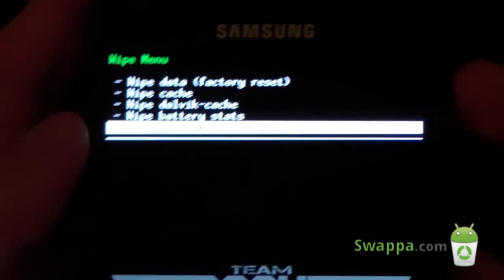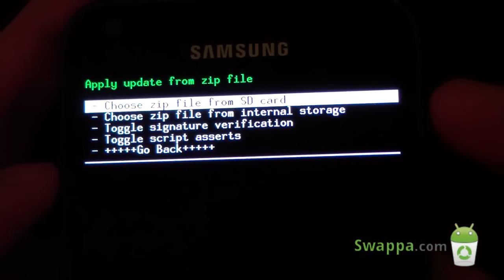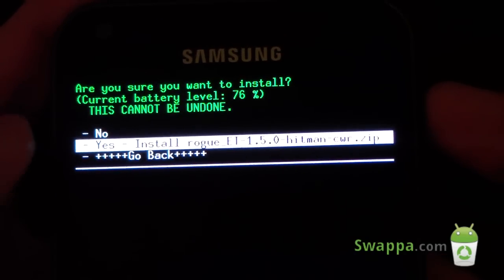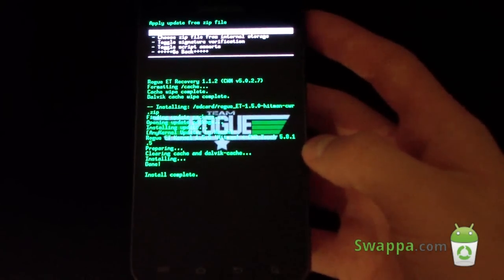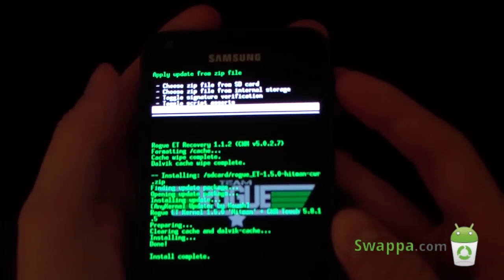Once those two are done, hit go back and hit install zip from file. Choose it from SD card or internal storage. Select it, then select your kernel — the Rogue ET 1.5 Hitman kernel — and hit yes. It will go ahead and install the Hitman kernel. As you can see, install complete. Doesn't take a long time.